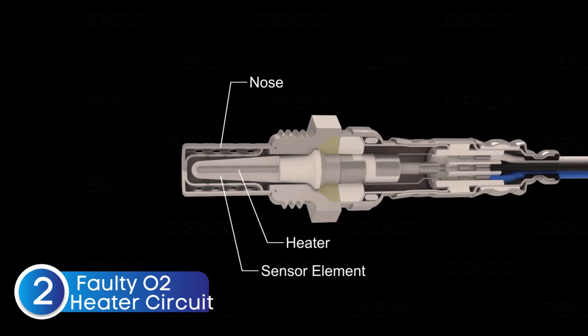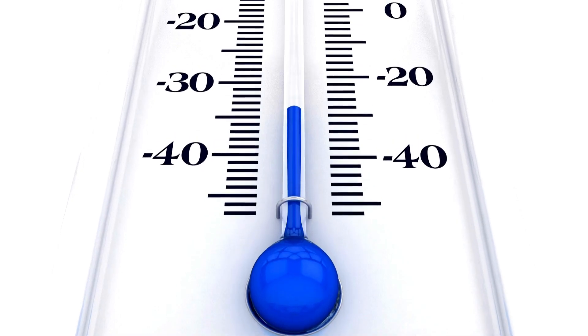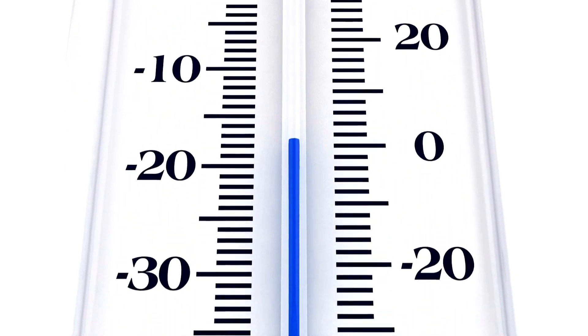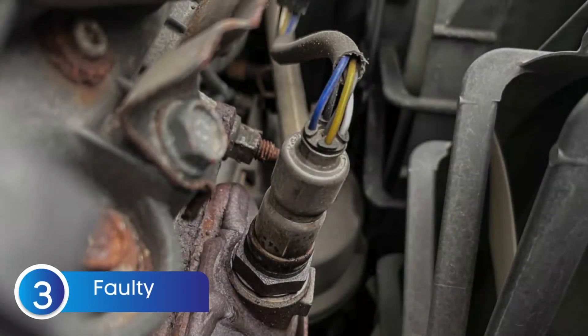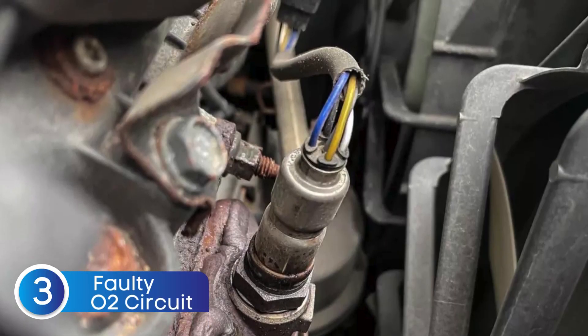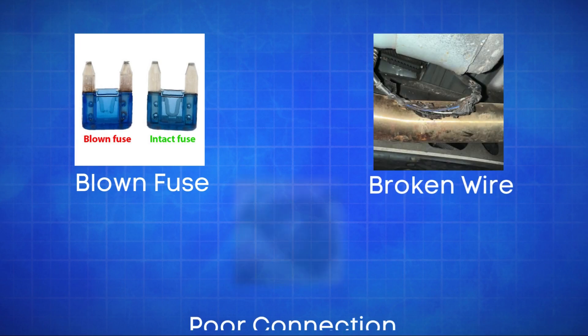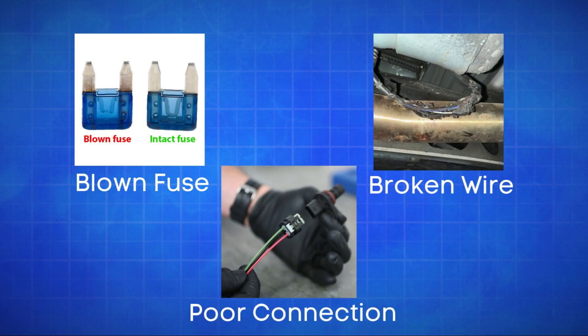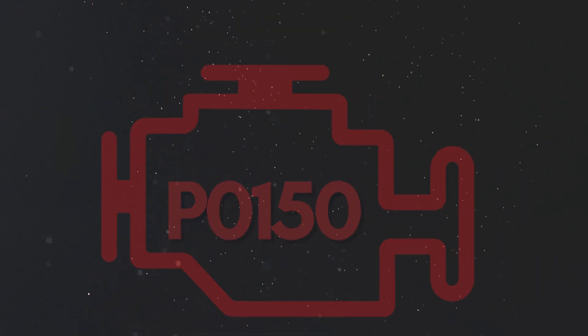Oxygen sensors need to reach a specific temperature to work effectively, which is why many have an integrated heater. A faulty heater circuit can prevent the sensor from reaching optimal operating temperature, resulting in incorrect readings. The third cause is defective sensor wiring or circuit problems. Issues like a blown fuse, broken wires, or poor connections in the oxygen sensor circuit can disrupt the signal to the ECU, causing the P0150 code.